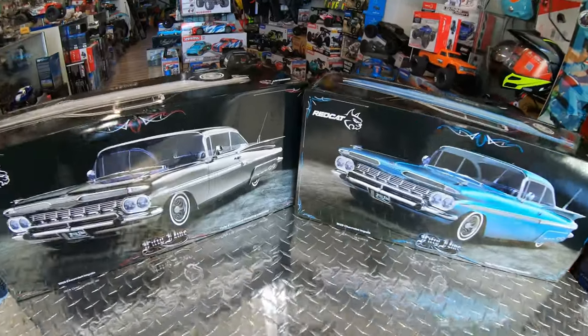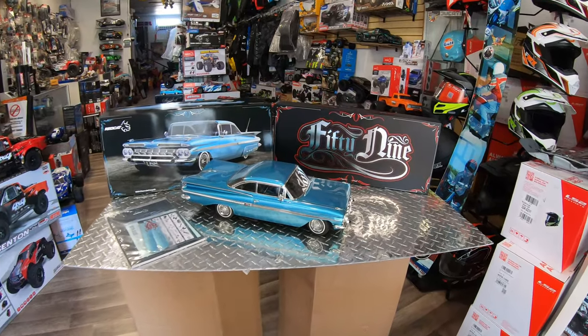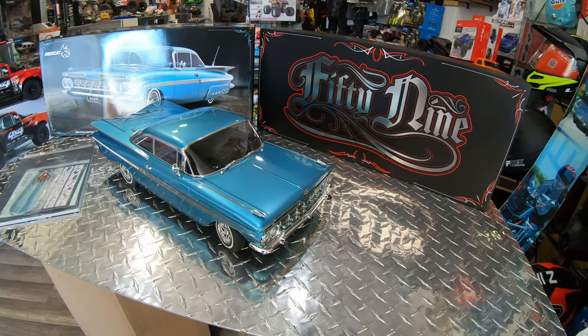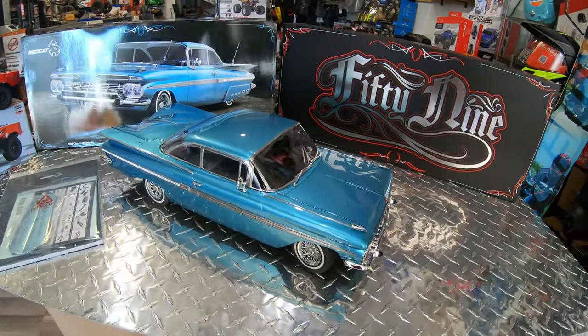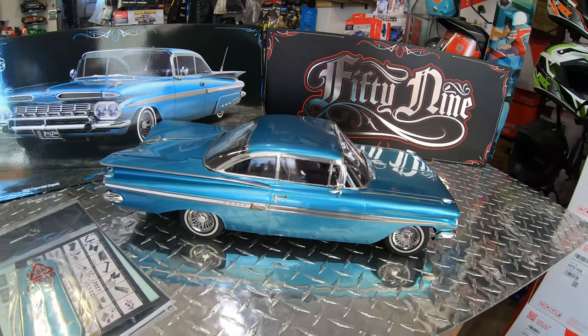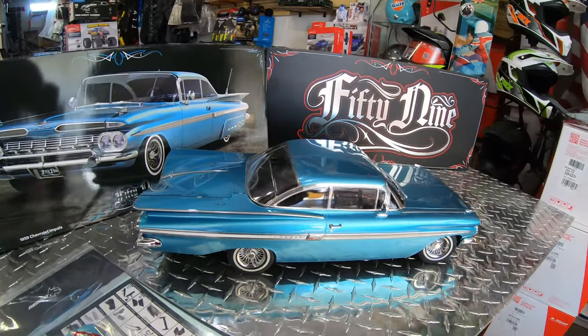We are starting right now. I'm going to do the video one by one because these vehicles have so much detail on them. I don't really want to do both cars on the same video because you're going to miss a lot of details. So let's start right here.